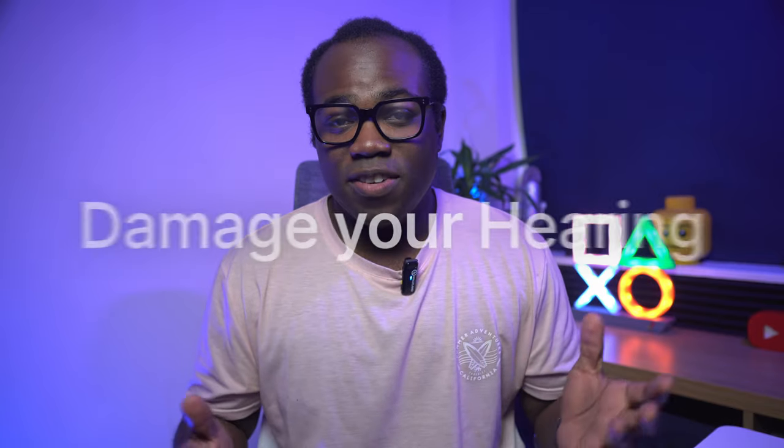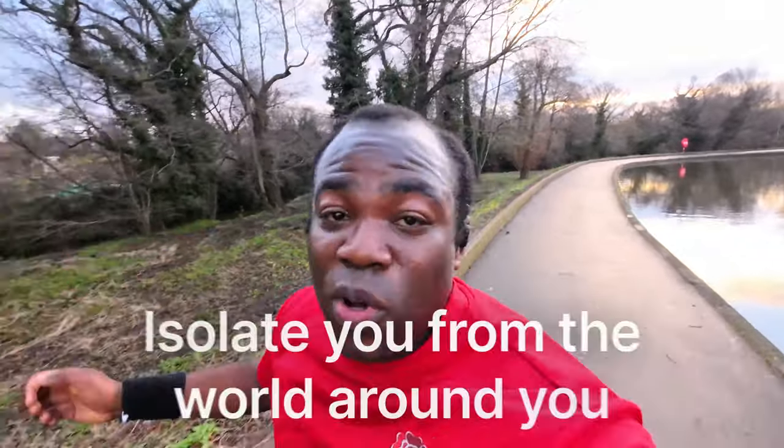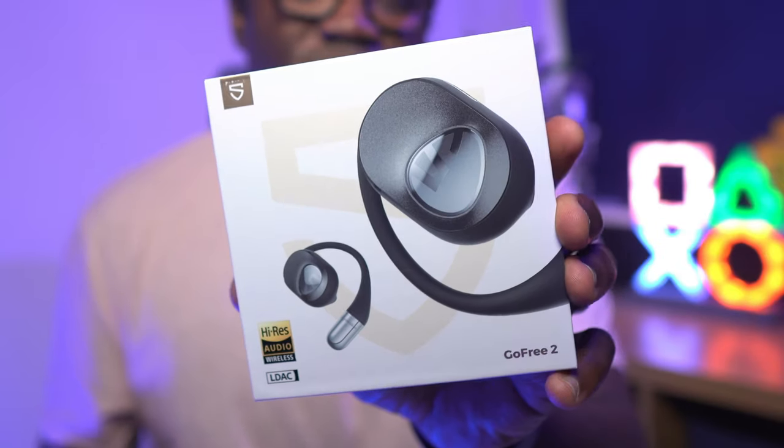Are you tired of headphones and earphones that block your ears, could potentially damage your hearing and actually isolate you from the world around you? What if I told you there was a better way to listen to music, podcasts and make calls without compromising your comfort and safety while still experiencing a natural sound, particularly if you're out running or exercising, working or traveling? Well, look no further than the Soundpeats Go3-2 open-ear headphones, and stay tuned to why I think these might be the best choice for you.